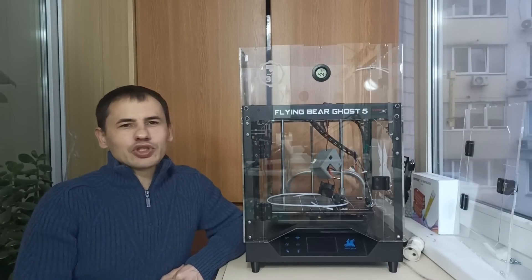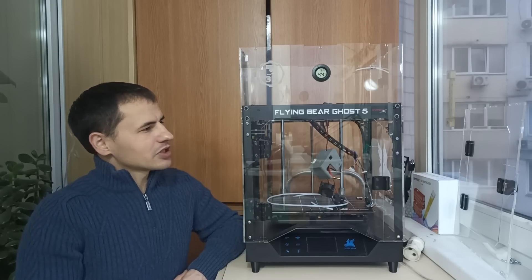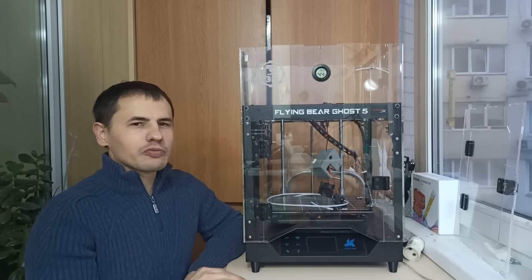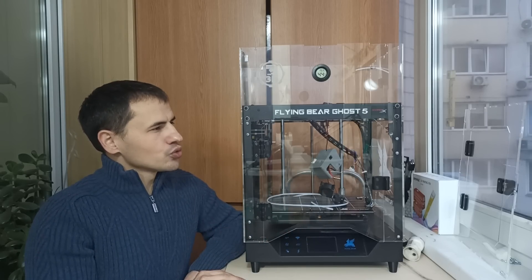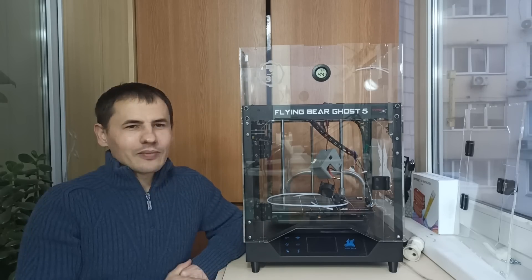Hello, my friends and guests of the channel Chucha TV. Today we are waiting for a variety of modernizations and improvements. This is the case which allows you to improve the quality and stability of printing, and most importantly, to add to it. So, sit down and enjoy it.